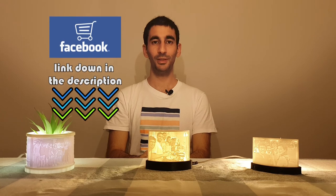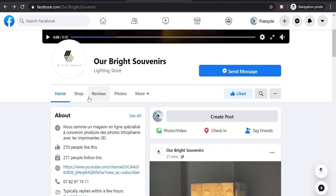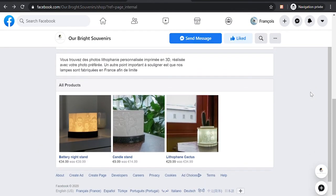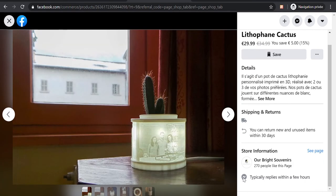I think lithophane are great to remember your precious moments, to remember your family and friends, and to make that accessible to everyone. I am happy to announce that I created a Facebook shop called Our Bright Souvenirs. You can go there, find all these products, choose your favorite, and send me your pictures in a message. If you like this video, please share it with your friends — that would help me a lot. That's all for today, thank you for watching.